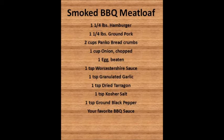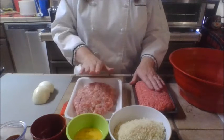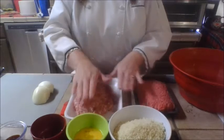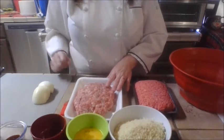Today we're going to use ground pork. I have my ingredients ready to go — my beef, my pork, my breadcrumbs, my egg. I have my onion ready to chop and my spices. So let's go ahead and get started.